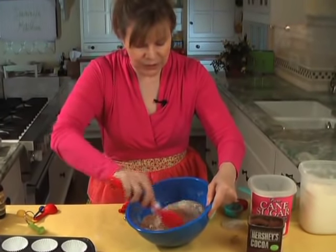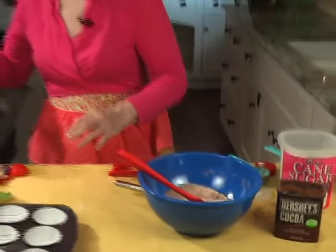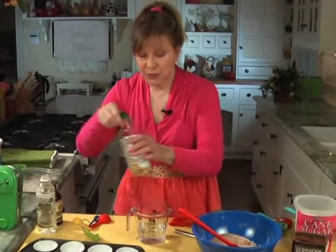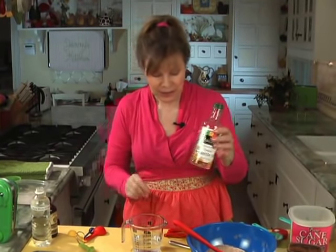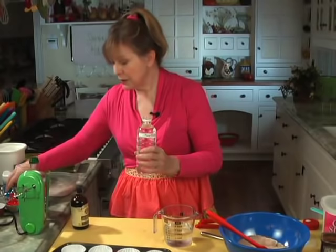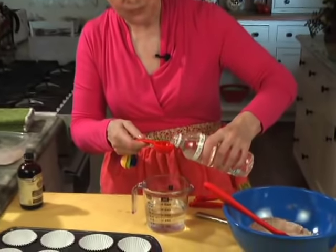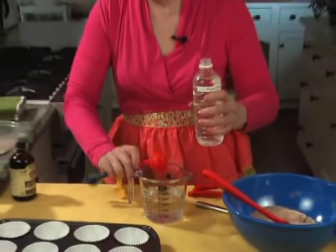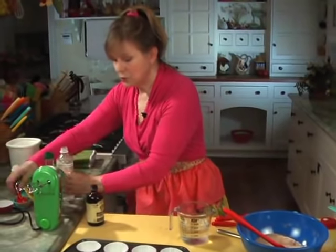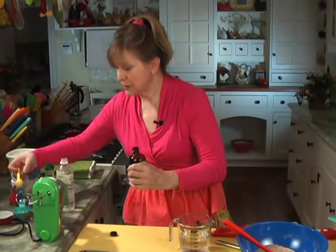The liquid ingredients are going to go in here. The recipe calls for one cup of cool water, six tablespoons of canola oil — this is a flavorless oil, it's heart healthy. One tablespoon of distilled white vinegar, which I keep in a bottle because I make these all the time. And one teaspoon of vanilla extract — that's the whole recipe right there.